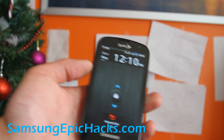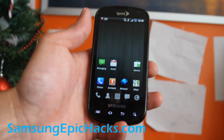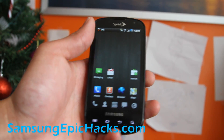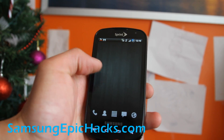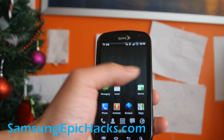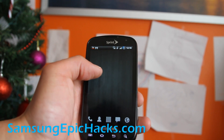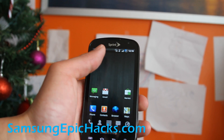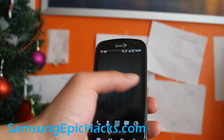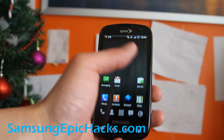Hi folks, this is Max from SamsungEpicHacks.com. I've installed the Syndicate ROM and let me show you some of the cool parts about it. Basically it takes all the Samsung and Sprint bloatware out. It even takes out Sprint's CarrierIQ, which takes up a lot of power. Anyway, it's super fast.